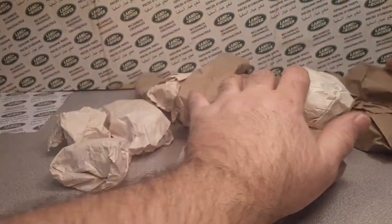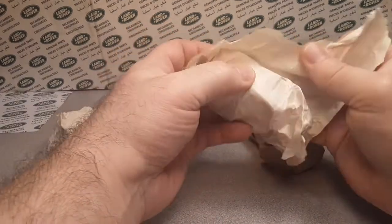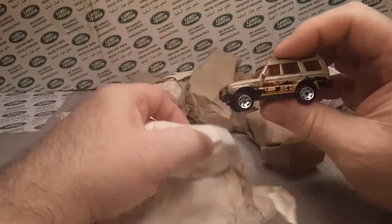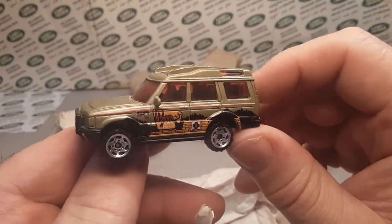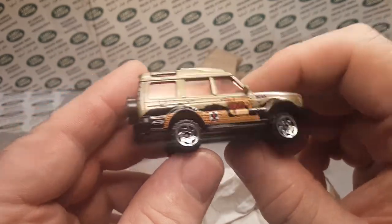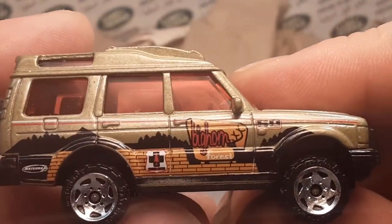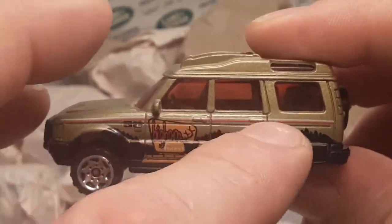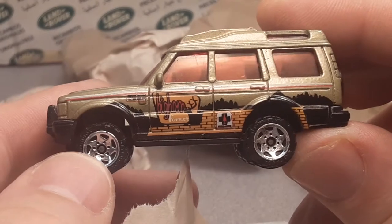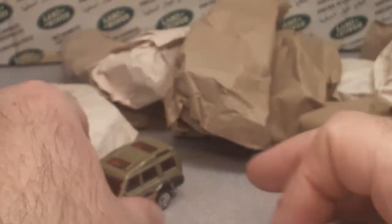All right, let's see what we got going on here. We're just gonna get into it. The Discoveries are the theme model in here. I gotta zoom in — the Bighorn, the Bighorn Forest. There are two variations: the one with Matchbox on the end and the one without. I think this is the only Discovery that had the red windows. I could be mistaken, but very nice — nice addition there.